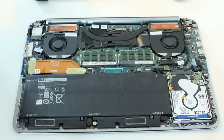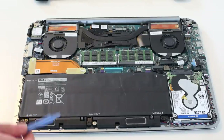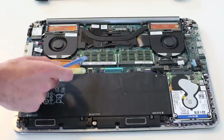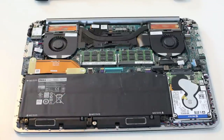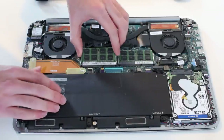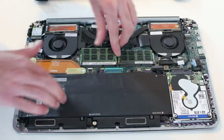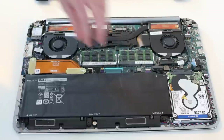This particular model has the hybrid mSATA SSD and one terabyte hard drive, which means we have the smaller battery here. We also have 16 gigs of memory with two 8 gig DIMMs here.